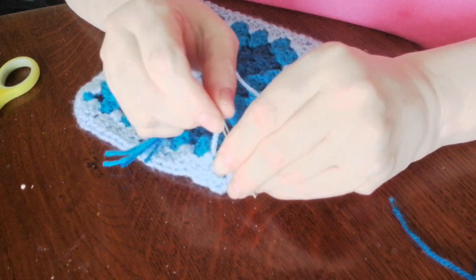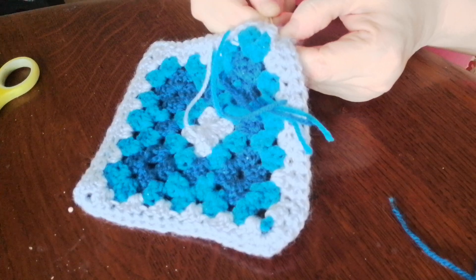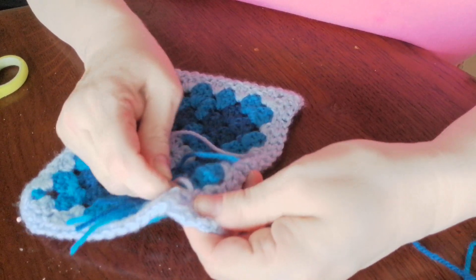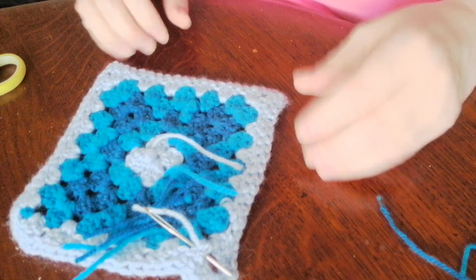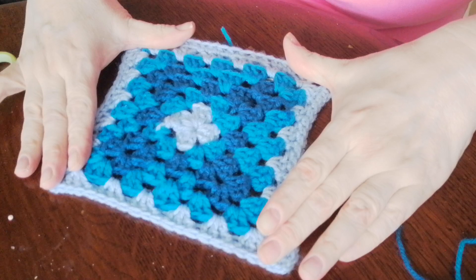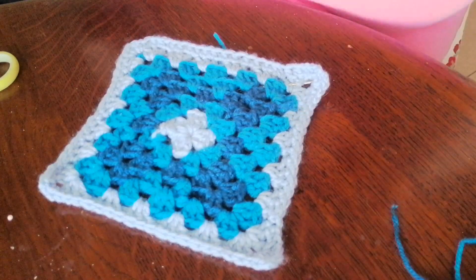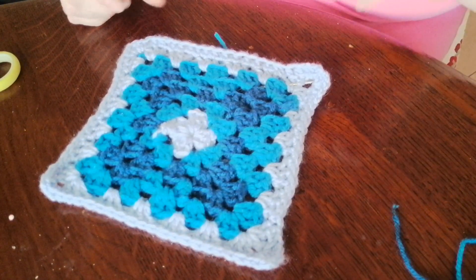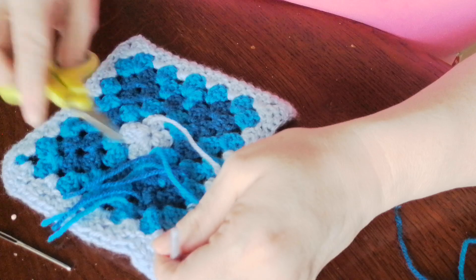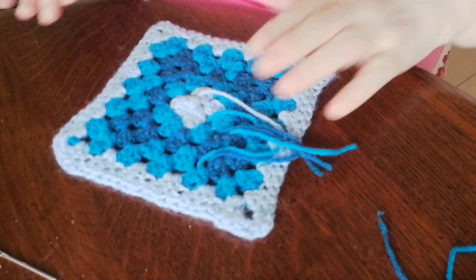I've got some parcels coming — I'll show you what I've got. I bought this blocking thing; I've seen a lot of people use them nowadays. You put it on and you can stretch them out while they dry. I'll get a bottle and spray them — I'm going to do it a bit differently, because sometimes washing and blocking takes ages.